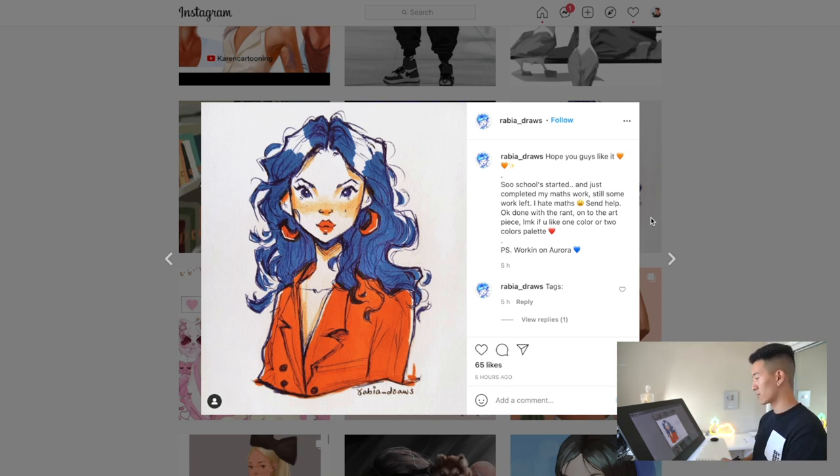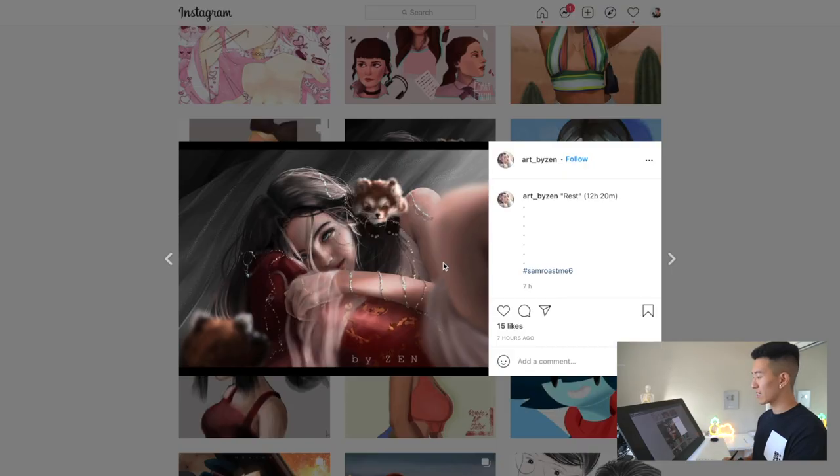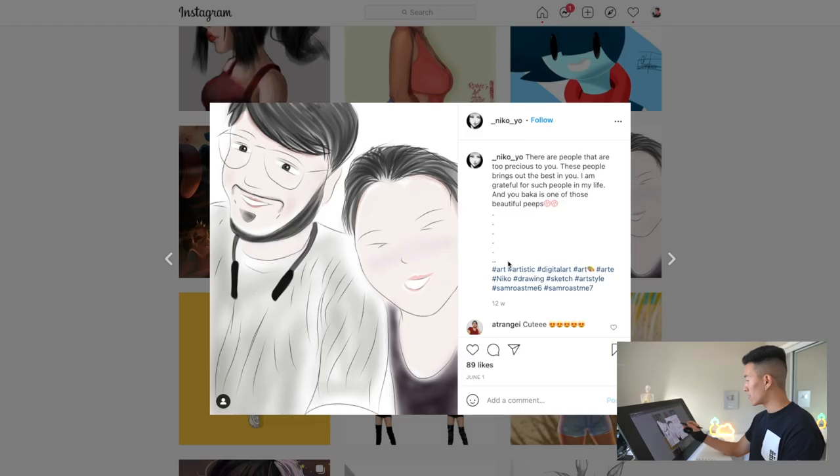It's got all the right colors — you've got the blue and the orange, the complementary colors. Speaking of colors, we're doing a tutorial in September on Patreon for color fundamentals. It's nicely rendered, but like — who are you? These are the people that bring out the best in you. Very wholesome caption.